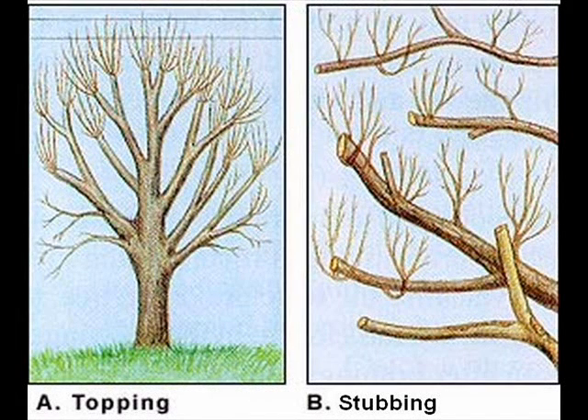The way it's been done in the past has been topping and stubbing — what we call stub cutting. That's where the cut is made on the tree at a random point, and the tree then has to grow vigorously back toward the line again. It's called topping and stubbing, and that's what we're going to try to stop.